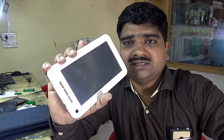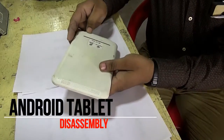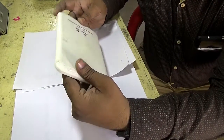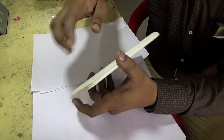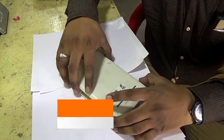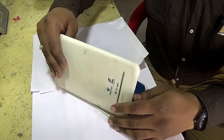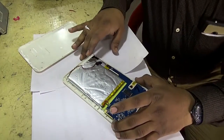We are going to see what is in this tablet, so let's go and disassemble it. This tablet has no screws fitted because it is assembled with press fitting. Many tablets are fitted with press fitting like this. This is the back panel.